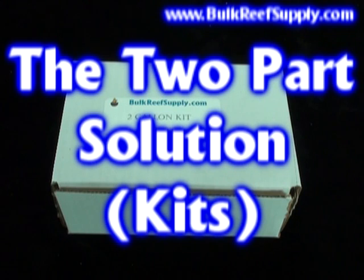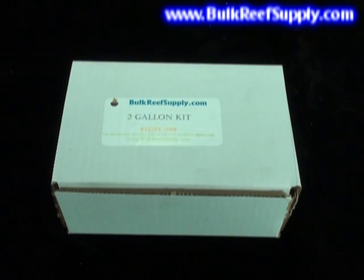Welcome to BulkReefSupply.com. This is a demonstration of our two-part solution. It's an easy and affordable way to maintain alkalinity, calcium, and magnesium in your aquarium.